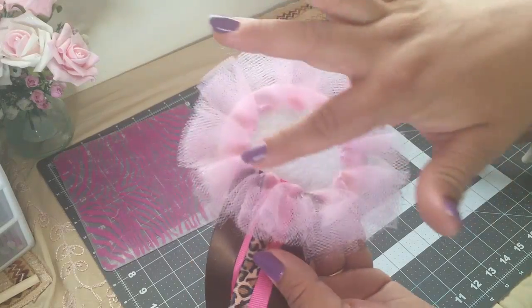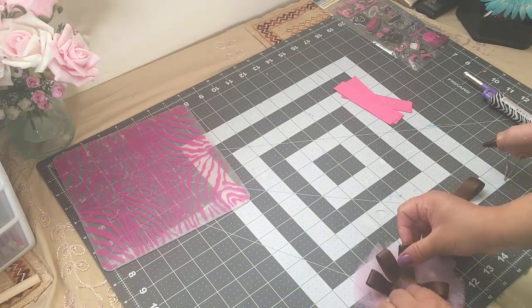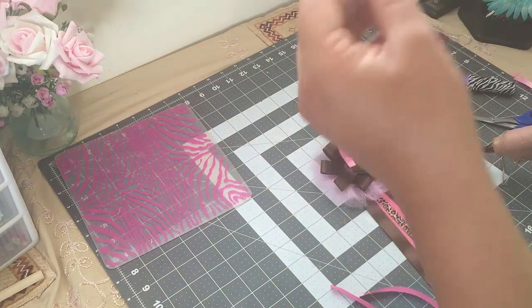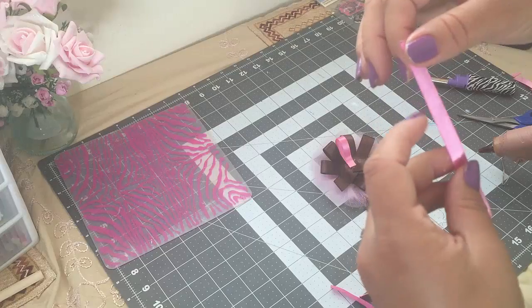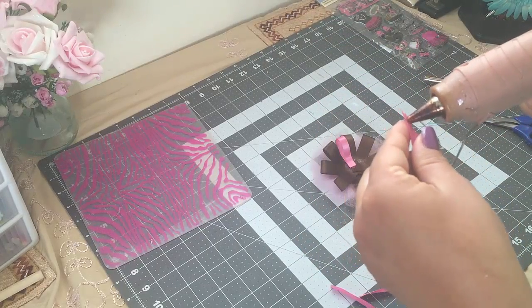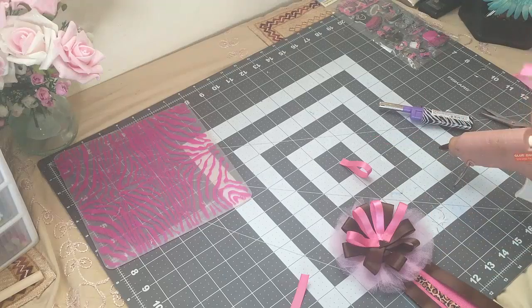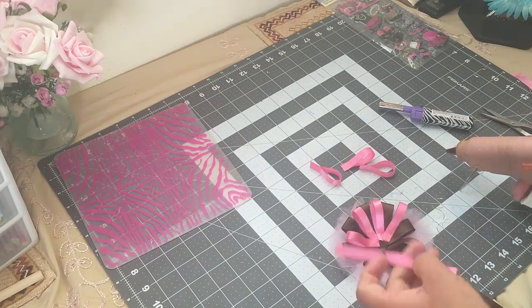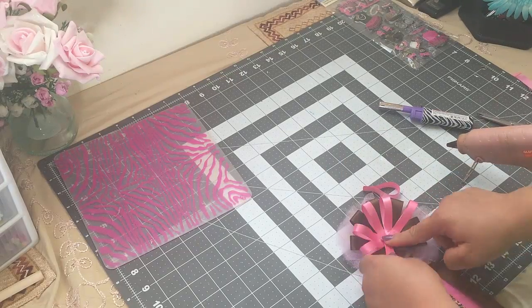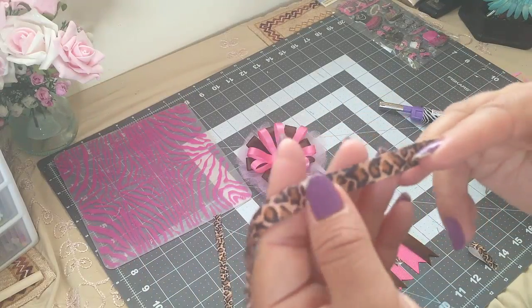I'm done and I used a total of 12. Now I'm gonna use this light pink ribbon — this one is three-eighths wide and four inches long. Next I'm going to use another ribbon that is three-eighths wide and three inches long.